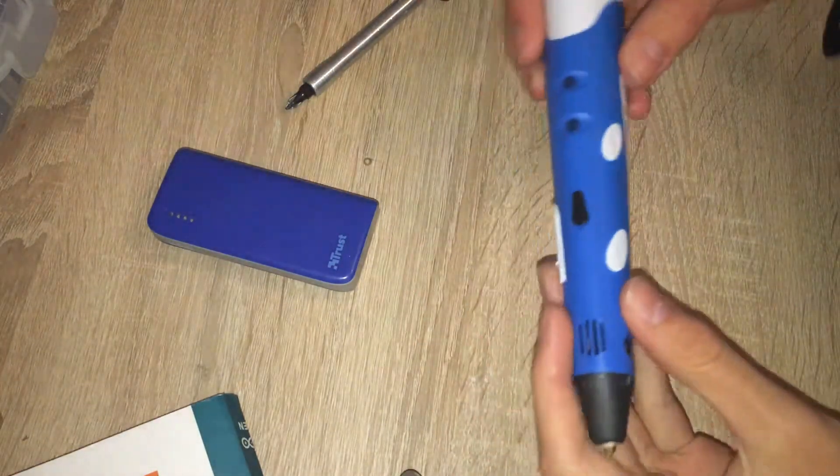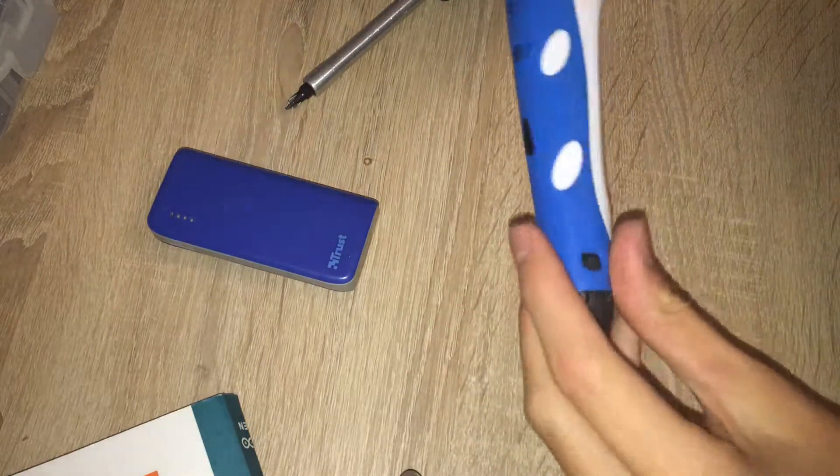Here's the 3D printing pen which I tested out a few weeks ago. Now I'm going to take it apart and try to hack it so I can use it for the 3D printer.